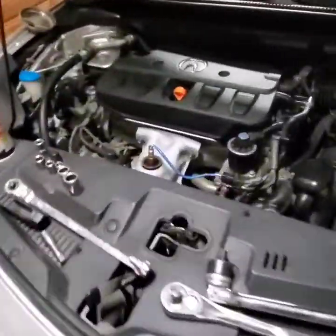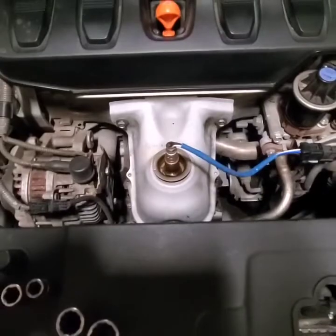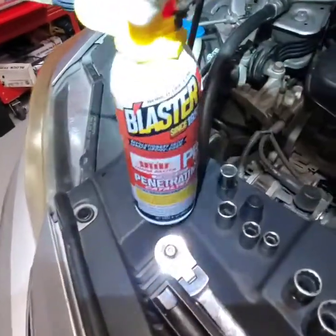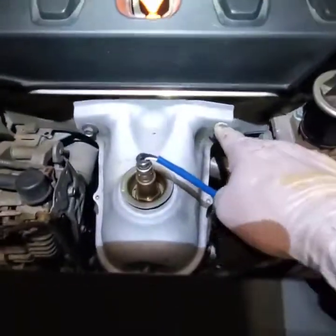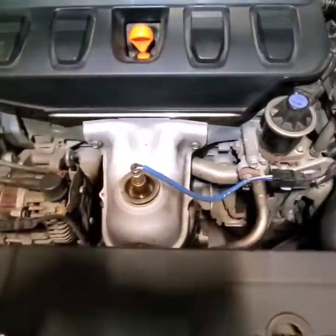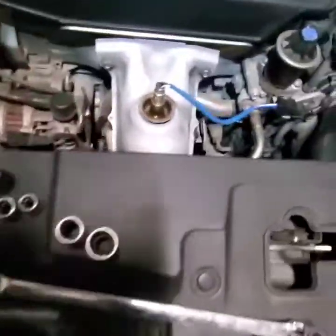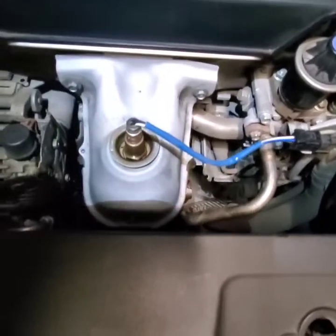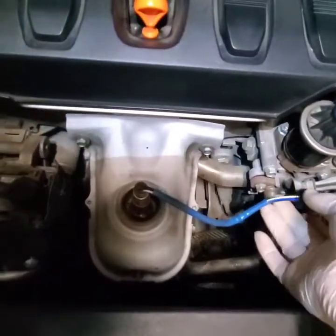That code is for the catalytic converter, which is here mounted to the front of the engine. First thing I use is PB Blaster — it's like WD-40 but times 100. What I do is soak my bolts and any nuts prior to working on the car, at least 30 minutes. The longer you let it soak, depending on how much rust or corrosion there is, the better for you. I already went ahead and loosened everything up. I'm going to show you how to remove the catalytic converter and match it up with a new one that I purchased.